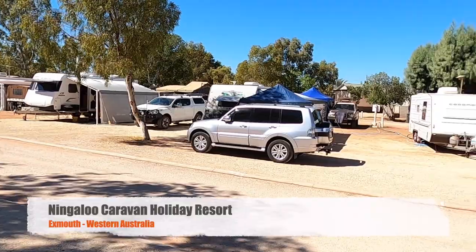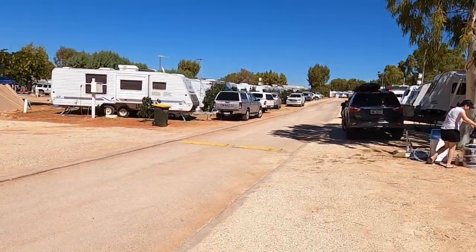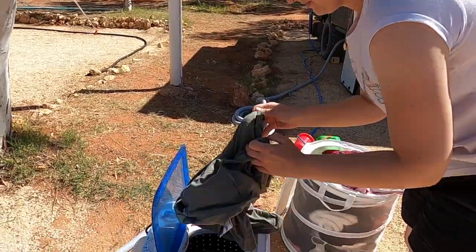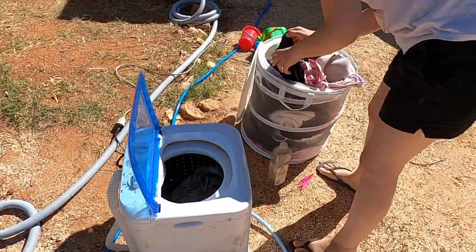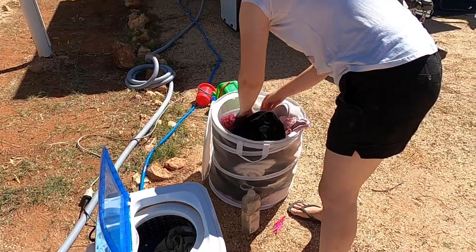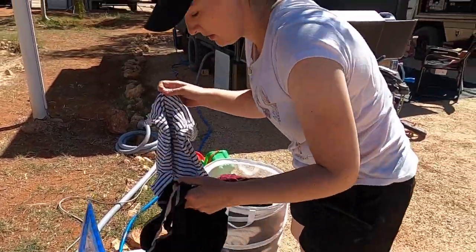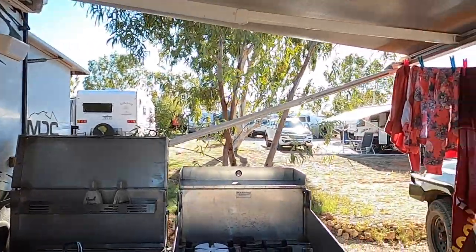We've got a heap of washing to do while we're here because we're on mains water and mains power, so that's really easy. This is a little washing machine that we bought from Ranger Camping — it's a Companion brand, Companion Easy Wash. It was about $170. Draws very little power but does use quite a bit of water. About eight or nine loads of washing, and the lines are full.